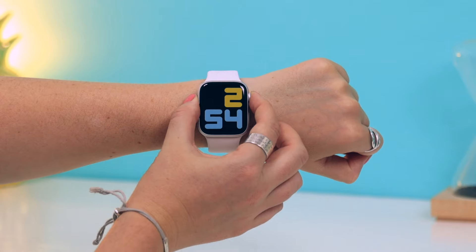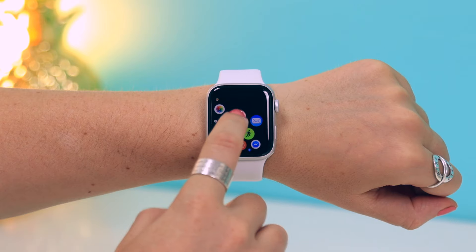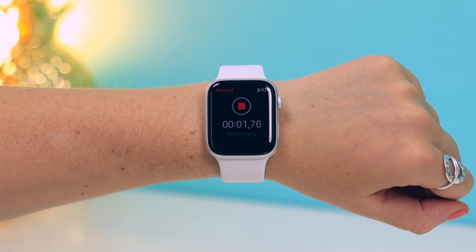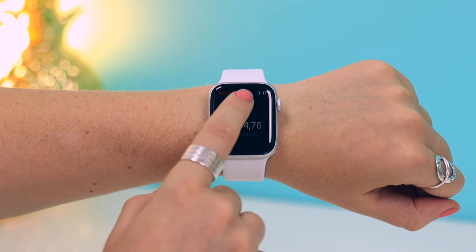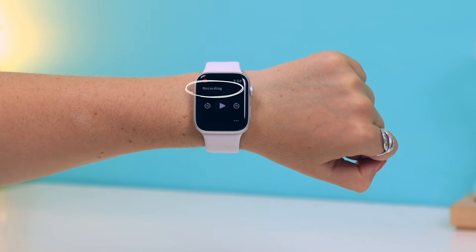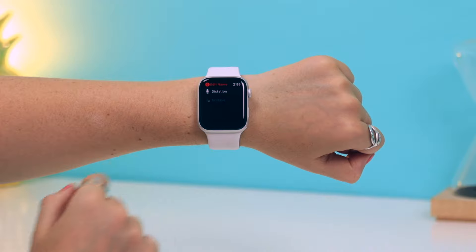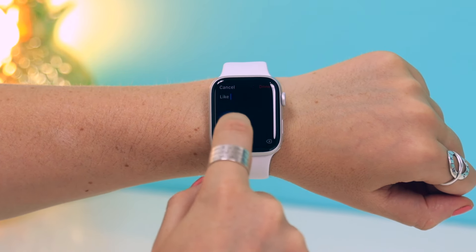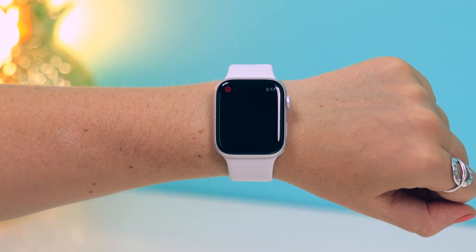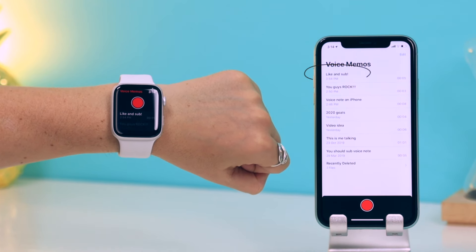Recording voice memos from your watch is a brand new feature on the Series 5. Access the voice memo application, record your message, and once you finish you can change the name of the recording. Click on the word 'recording,' choose the dictation or scribble option — I chose scribble — and just scribble in your title. Then what's really cool is it instantly transfers that voice note onto your iPhone.